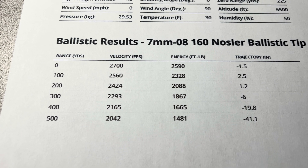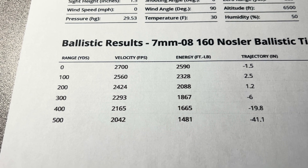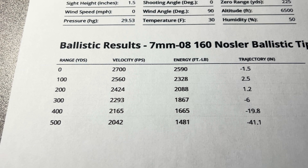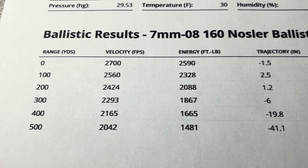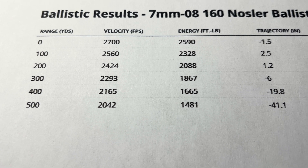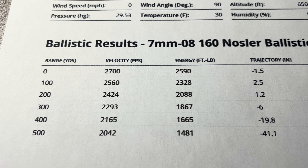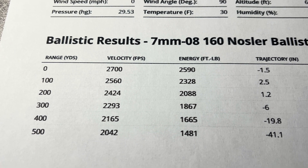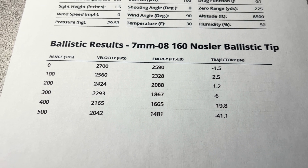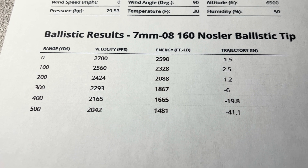We're talking about a really good choice for the way I hunt, where my shots are 300 to 350 max. You can see we've got plenty of energy to 400 yards for elk, almost to 500, really. Trajectory-wise, we're really flat to 300 with that 225-yard zero, and 400 yards is where you start to see things drop off. No surprises — just a very efficient, cool cartridge.